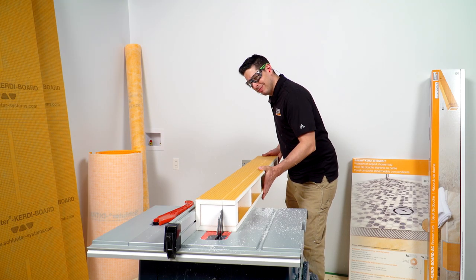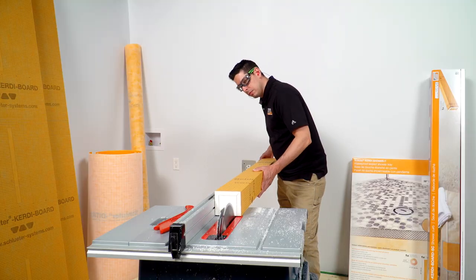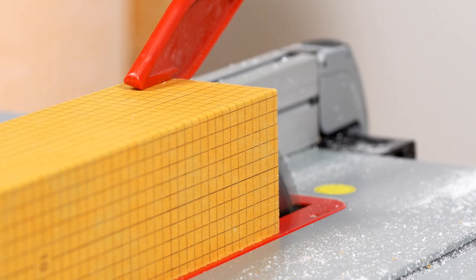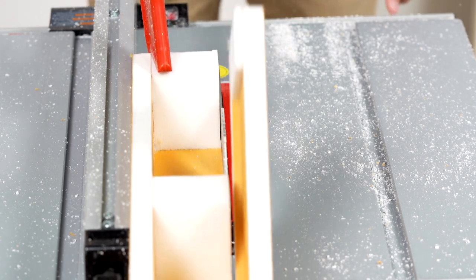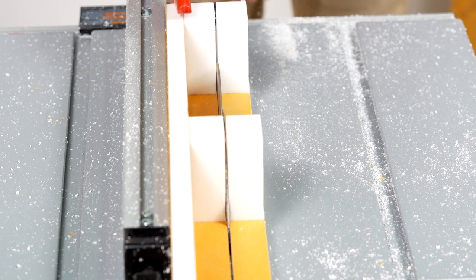You can also use a table saw for a quick, clean cut. Another option is to cut the width of the curb. Modifying the shower curb to width can be done by cutting along the length twice and removing a section of the curb from the center. A utility knife and hand saw can be used for this, or a table saw as shown here.